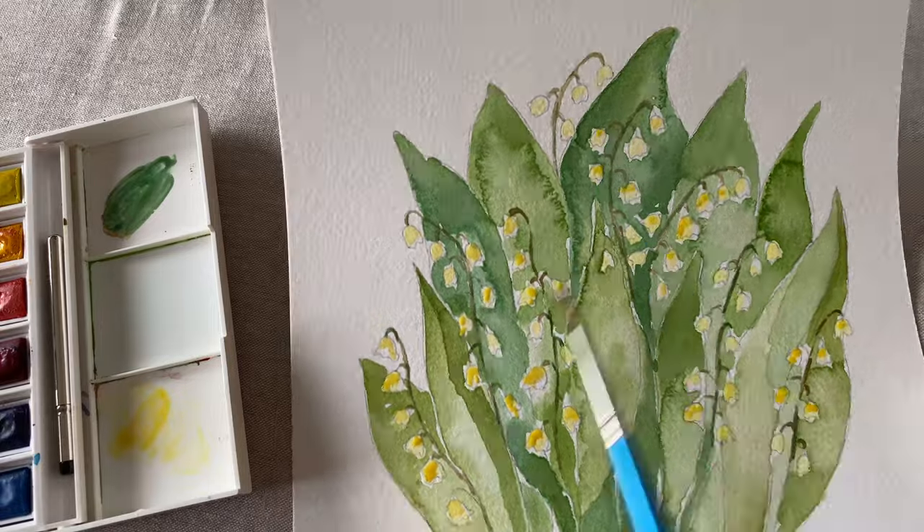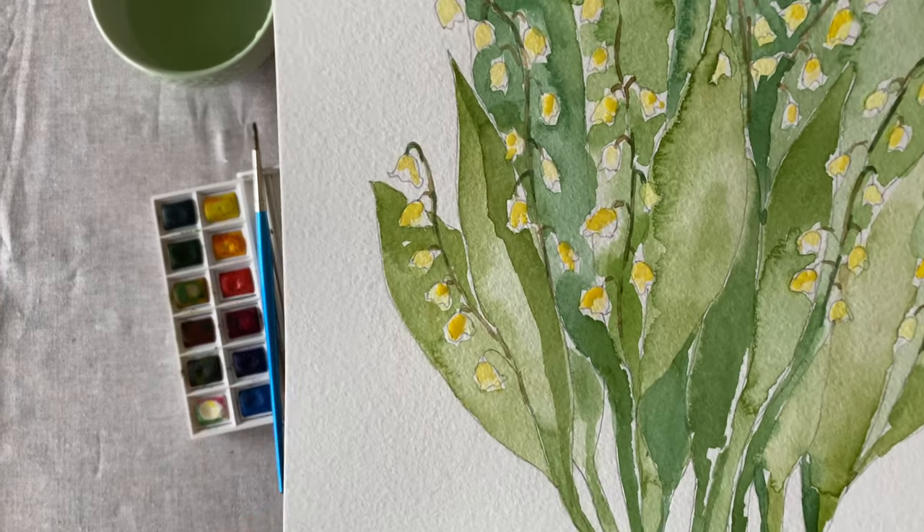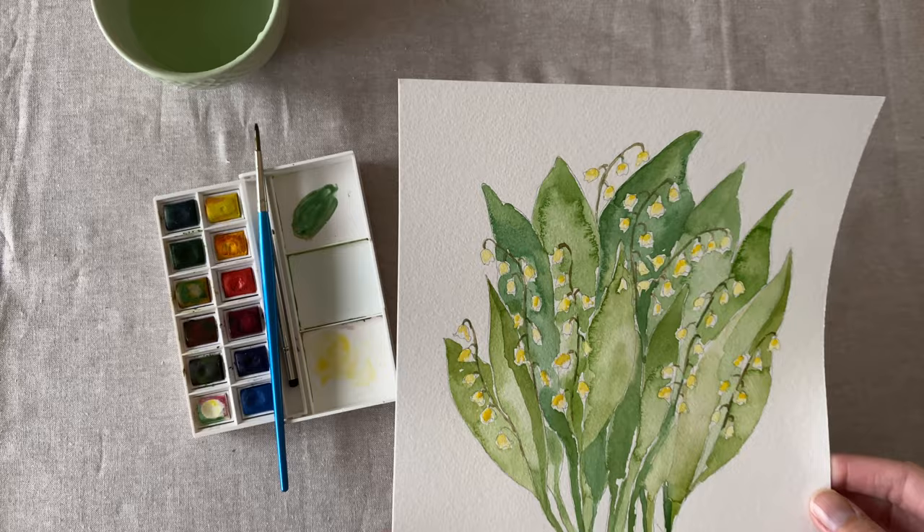Now go back with a darker yellow and fill in the white space, and then blend in the little bit of brown on the stem.